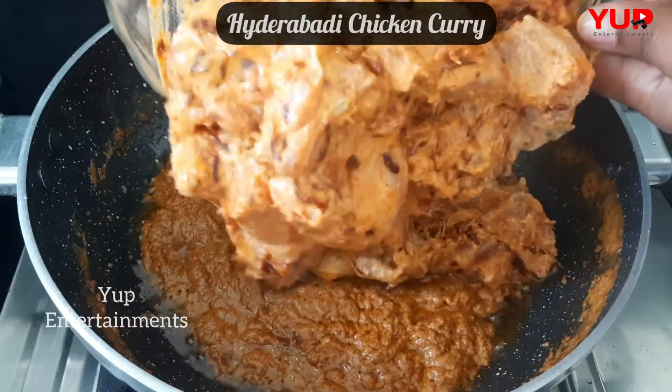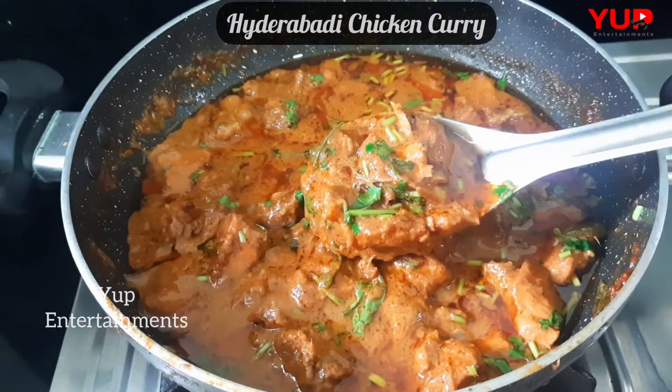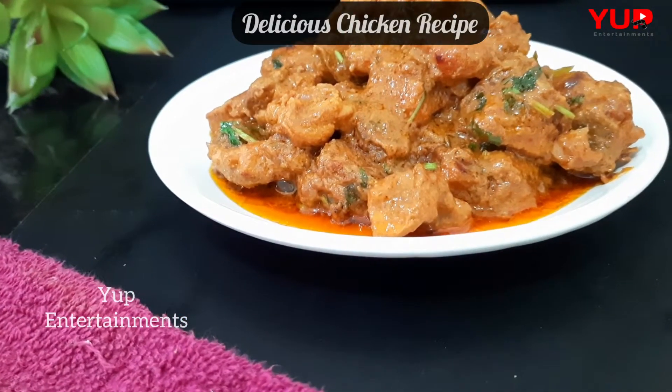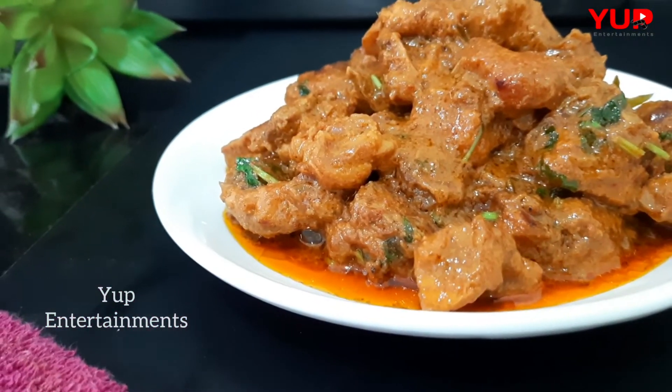Welcome to YEP entertainment. Chicken curry is called Hyderabadi chicken curry. If you want to cook it, follow this process.